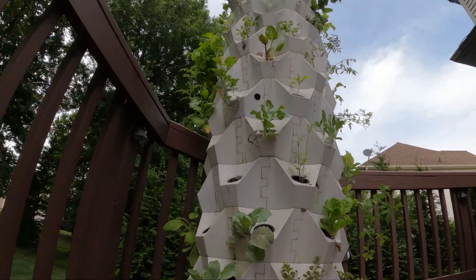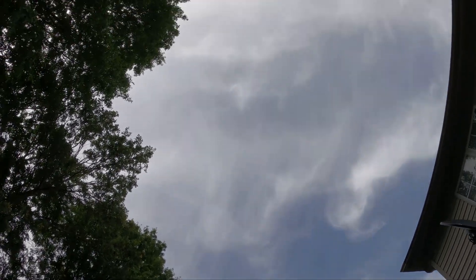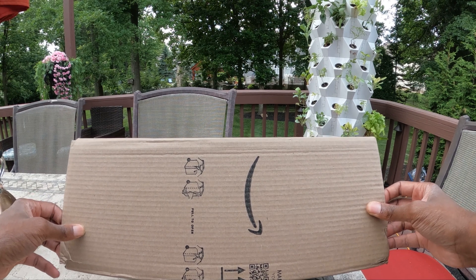I decided to make the modular Martian Tower Garden taller this year. When doing so, I ran into the problem of not finding a pump that was strong enough to pump to that height.